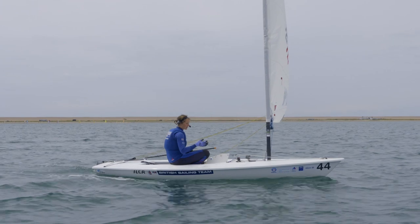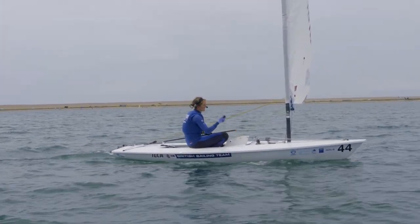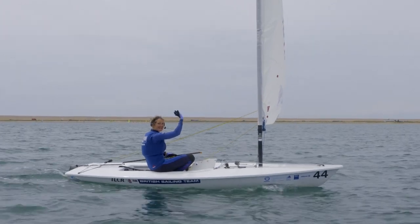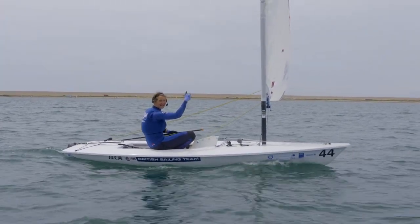Heading downwind, we've got all of our controls nice and loose: out-haul's off, Cunningham's off, kicker's pretty loose as well. Your kicker should be sufficiently loose that the battens of the sail are almost breathing, so that it's sort of fanning itself gently.